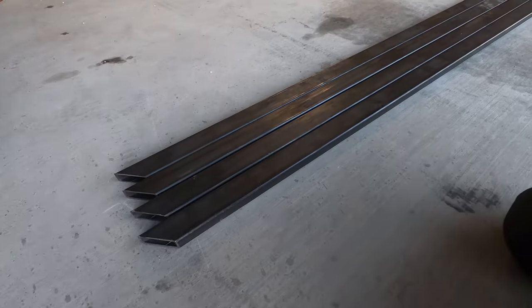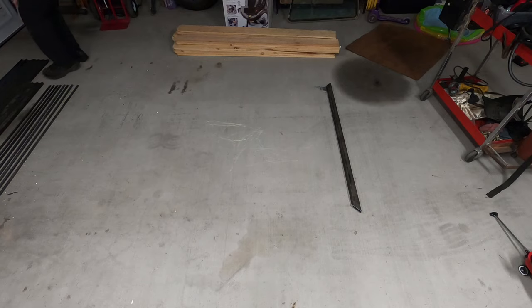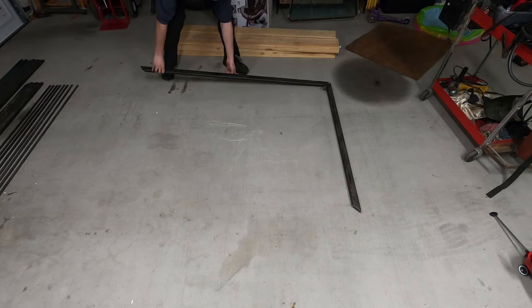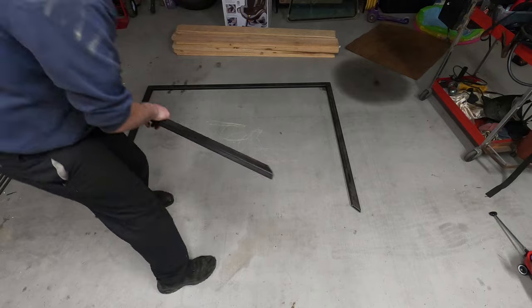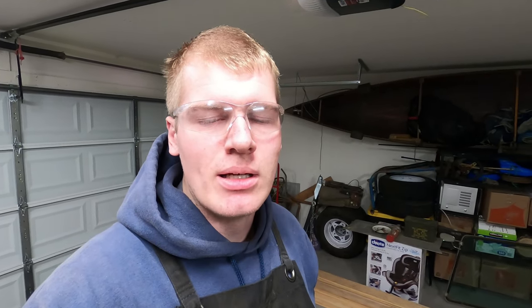Now that we've made all of our cuts with a 45-degree miter on them, we're going to build a box and weld it up. The first step in putting this frame together is I'm going to tack weld the corners and then measure corner to corner and the opposite two corners to make sure we are exactly square. Once we are for sure square, I'll lay a couple more tacks, flip the frame over, a couple more tacks, verify the square, and then we'll weld this puppy out.